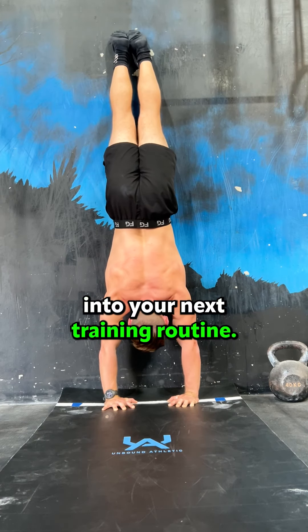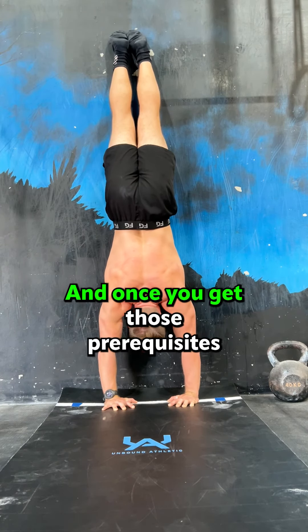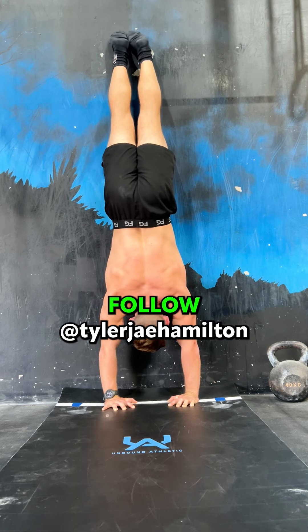Add these elements into your next training routine and follow the website for the four-week progression. Once you hit those prerequisites, you'll be able to hit week two. Follow me.